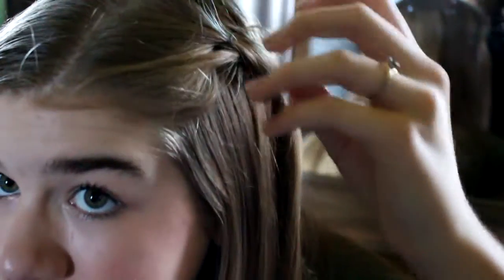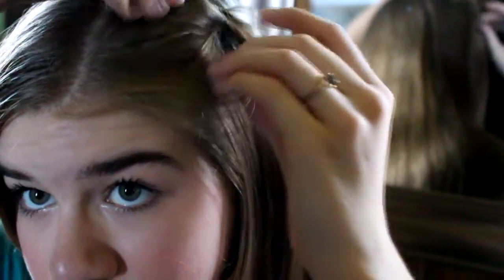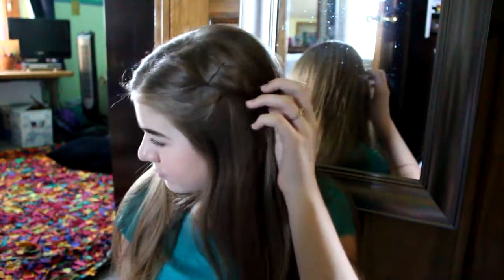After you finish bobby pinning, you want to fluff up the part that hasn't been curled. It's really hard to say, but as you can see, it's easy to see. And that's it for this hairstyle.